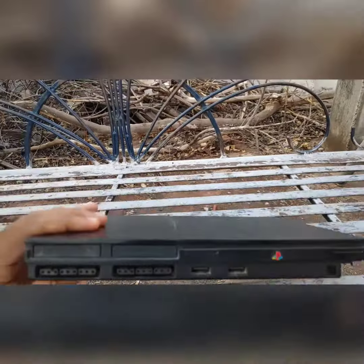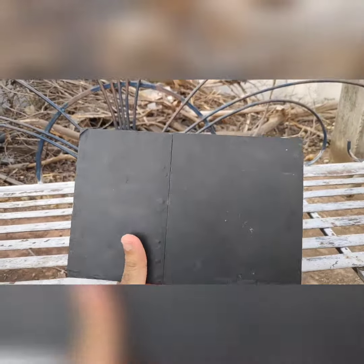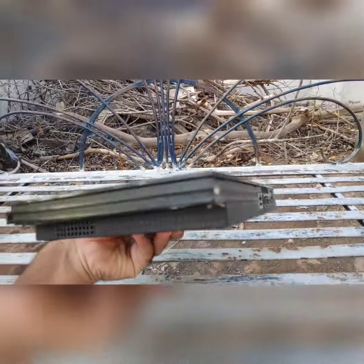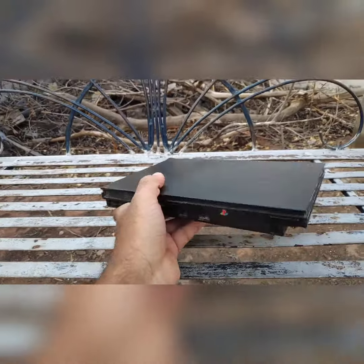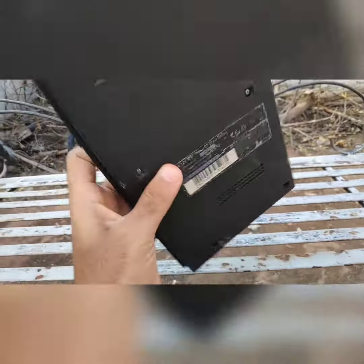The slim model of PS2 is quite light and it is easy to carry wherever you go. Coming to the games library, PS2 has over 1500 titles. Mostly you won't play all of them, but there are some serious titles you will play and enjoy like God of War, Shadow of the Colossus, Tekken 5, and many more.